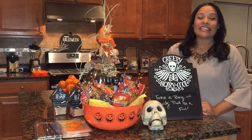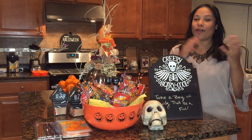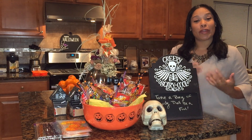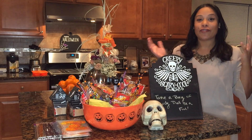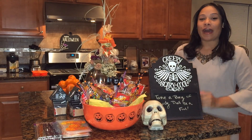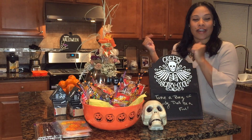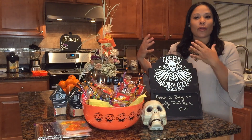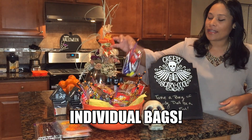Hi everybody, and welcome! Today we're going to be showing you our tour of Halloween — all of the decor and some snacks of what we're going to be doing for the day of Halloween. Because we are still in the coronavirus pandemic, I'm going to try as much as I can so the little trick-or-treaters coming to our house don't have too much contact with us or with other people.